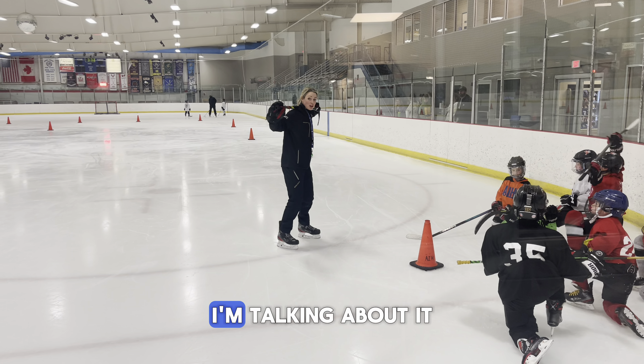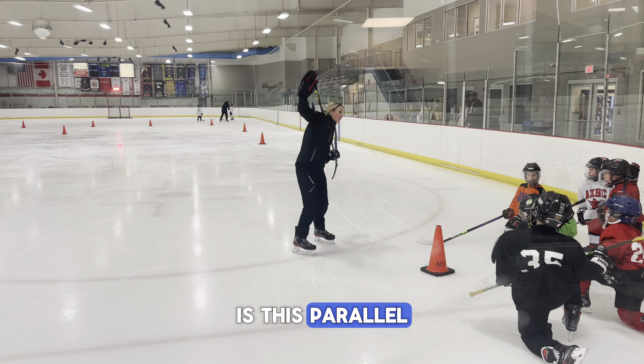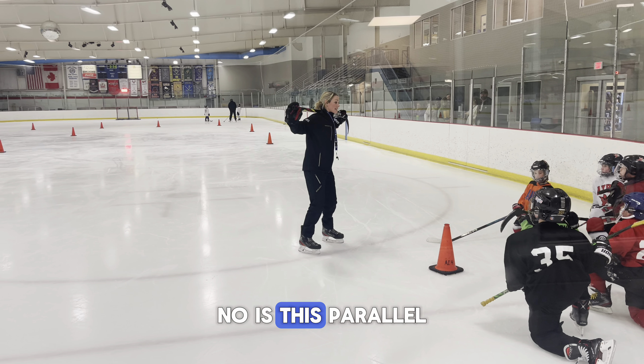When I say parallel with the ice, I'm talking about at level — no dipping. Is this parallel? Is this parallel? No.